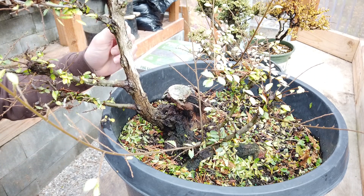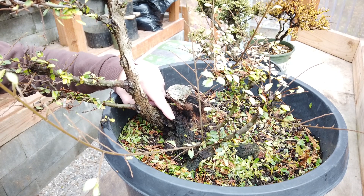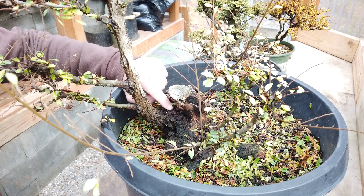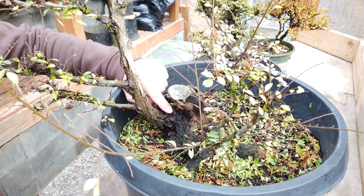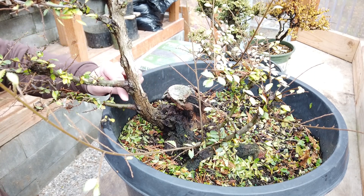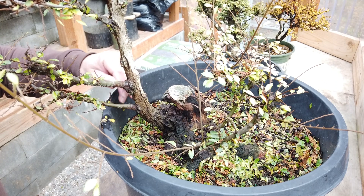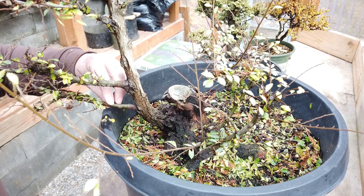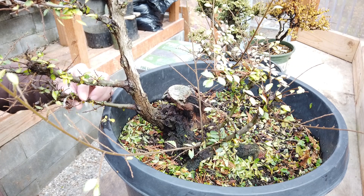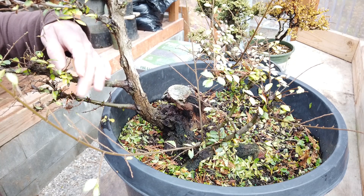Now speaking of where these grow from, the corky part of the bark here can develop some new growth. I'm actually pointing at a nub right here where some growth was coming out of the corky section. It can happen from the cork, but where it most likely happens will be some of the smoother sections such as this branch right here. This is smooth, hasn't developed much rough bark yet, and this is where the profusion of buds and new growth comes from that's typical for a small-leafed elm like this.